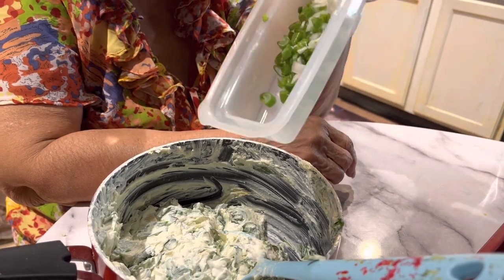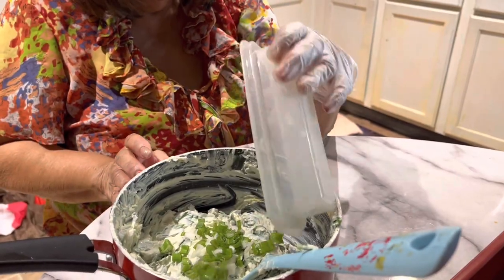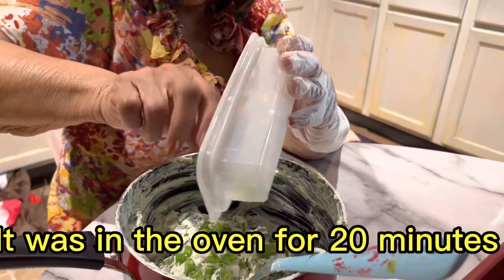I'm going to pour this in also. That's finished — putting it in the pan and going in the oven. We'll be back with the next dish.